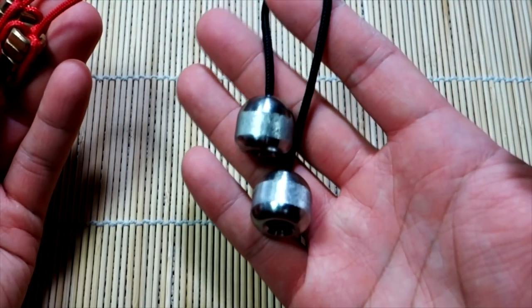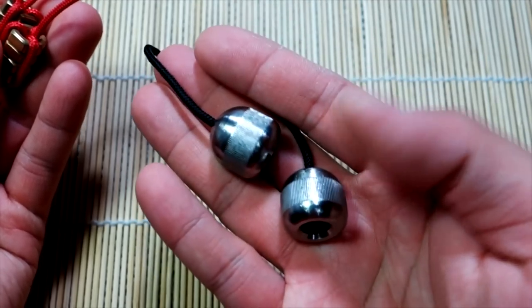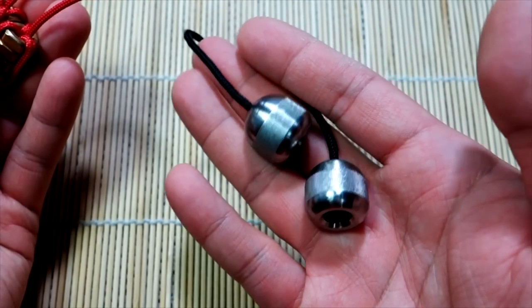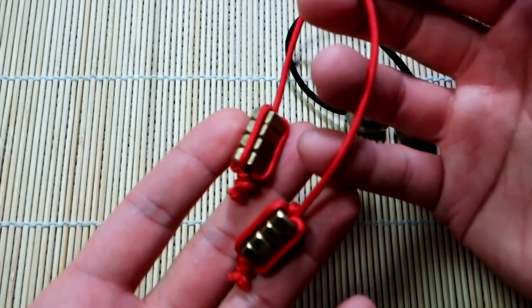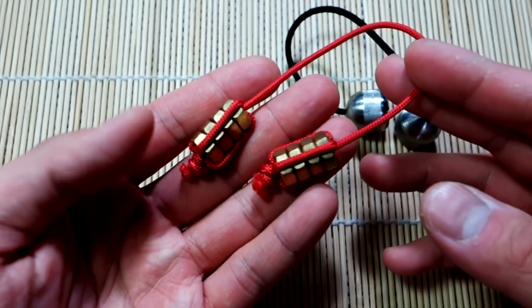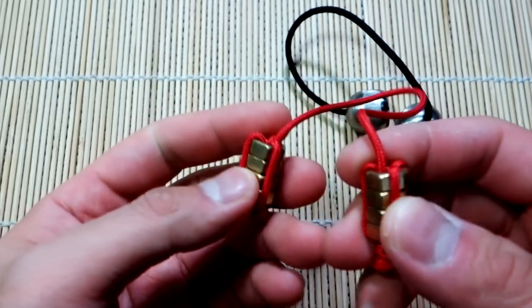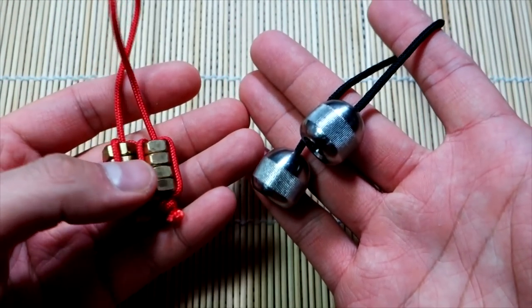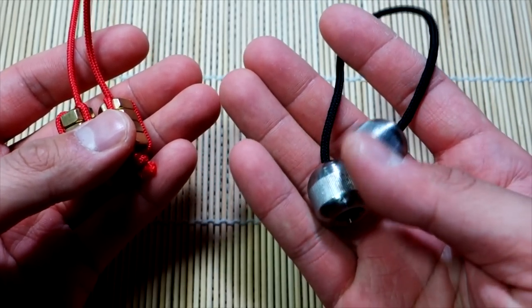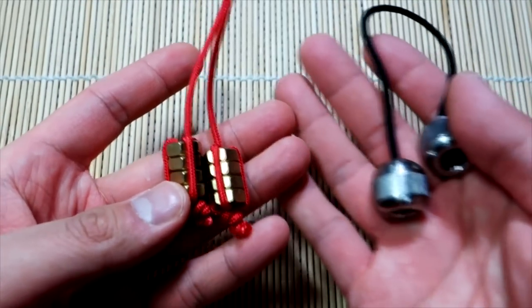If you can't afford an awesome set like the round square Titans — which are a really sweet set of beglary and a lot of fun to play with — I'd suggest making a set of these. They're a lot of fun, and instead of these in your pockets, you're never bored. I also want to give a shout-out to Matt over at Around Square. Because of him being so generous sending me this set of Titans, I fell in love with this hobby, and we'll be doing a lot more beglary-related stuff on this channel.